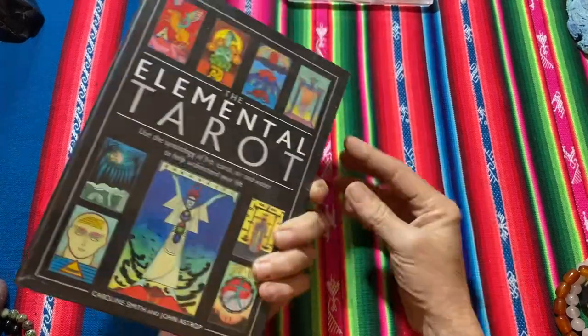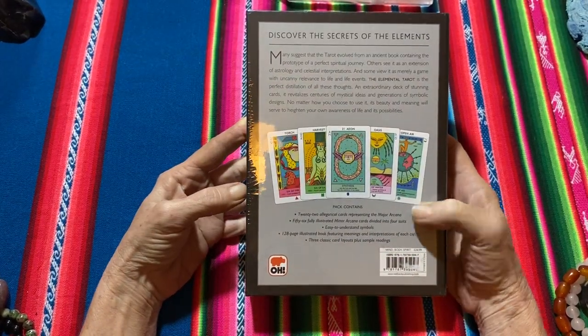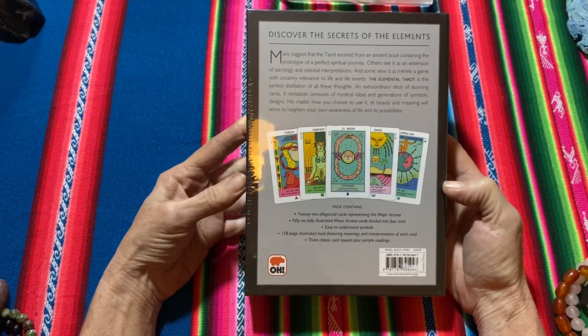So it's a tarot deck with major and minor arcana, and a 128-page illustrated book.